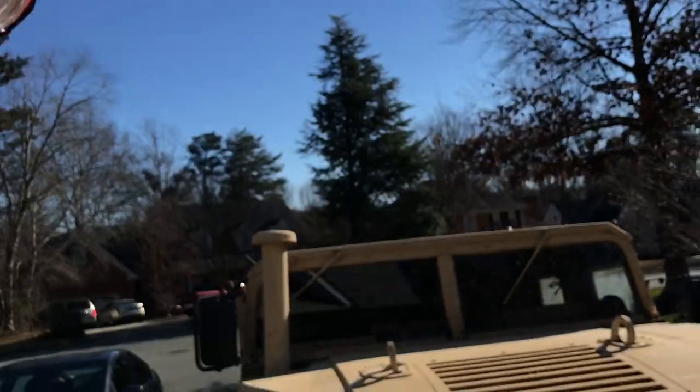Hey GearHeads, Jeff with Gear Report here with the BattleWagon 3. I got to show you what I just did this morning. I am super excited. Here we go.